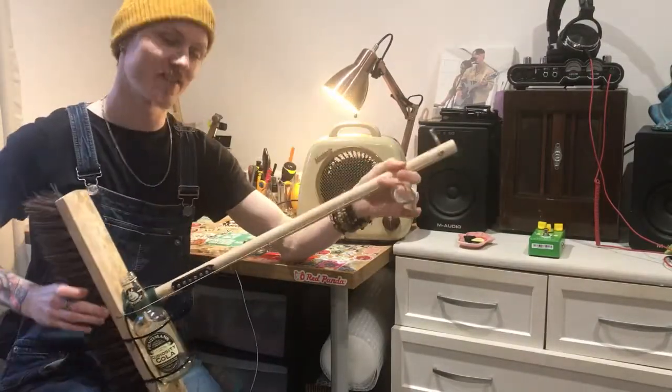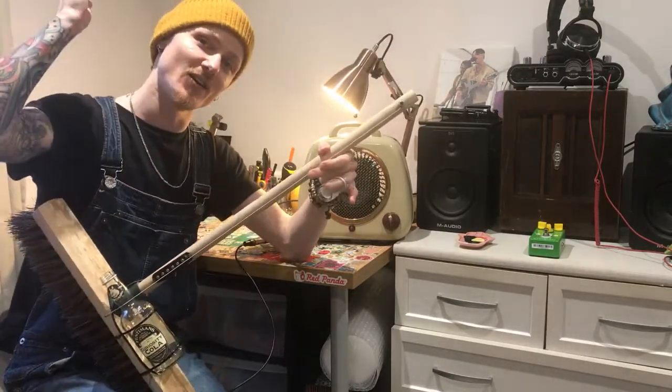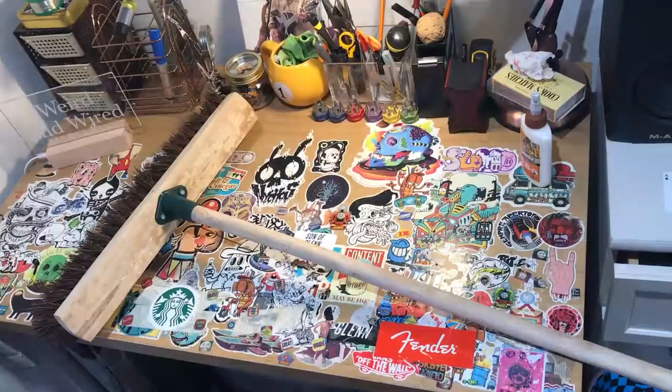Hey, this is Danny from Weird and Wired, and this right here is the diddly bow broom. Let's have a look at how the heck you can make one of these crazy contraptions.